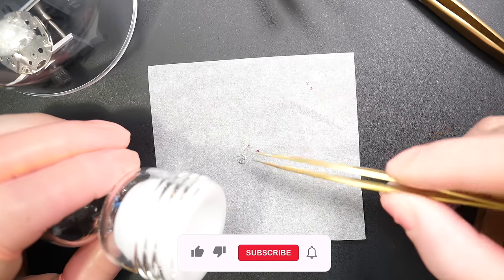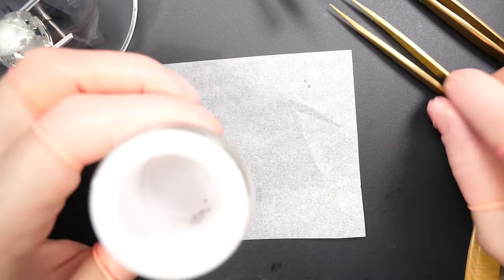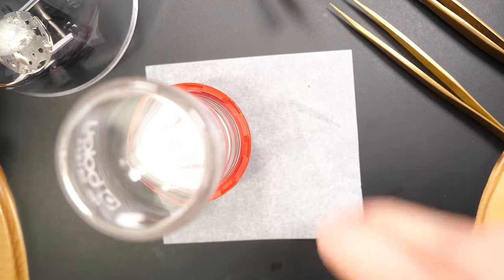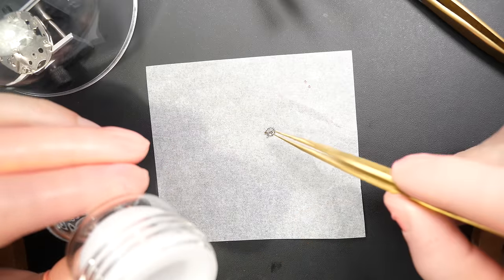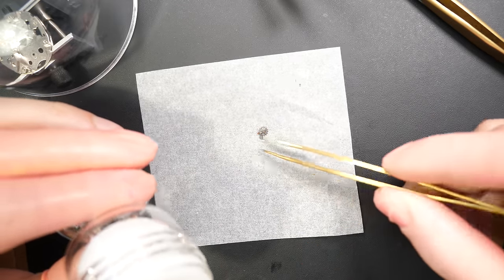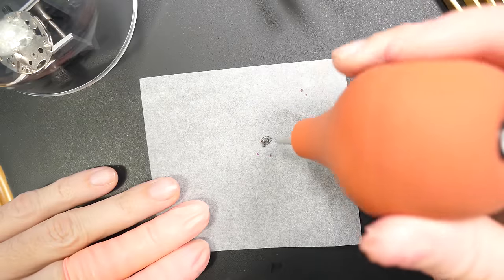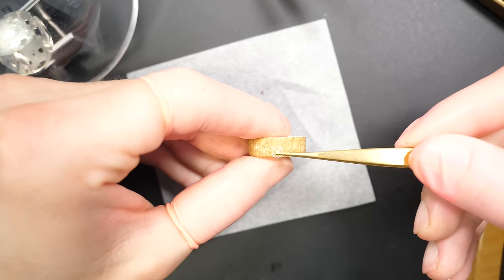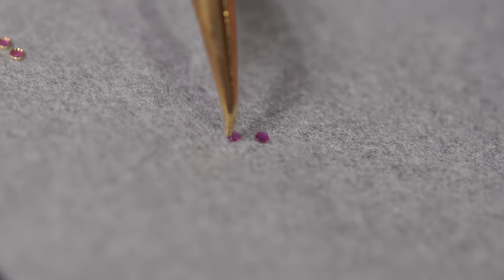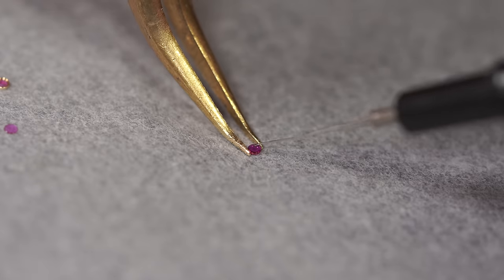Putting them in this special bottle, because epilam evaporates very quickly and is very expensive — this special bottle reduces evaporation with a very thin section in the middle to minimize contact with air. When the epilam treatment is done, I'm cleaning the pivot points of the escape wheel and pallet fork. You'll notice the tools are not the same thickness — one is thicker than the other. That's very important.